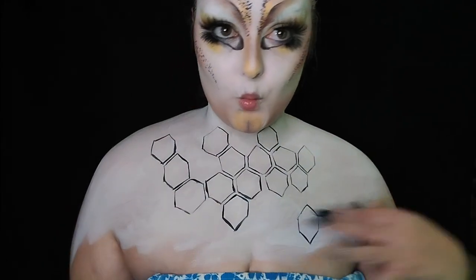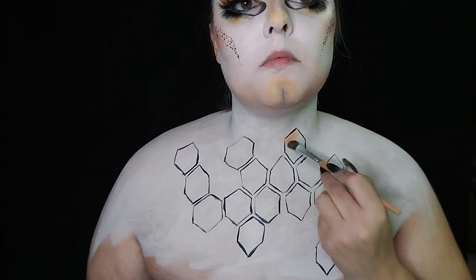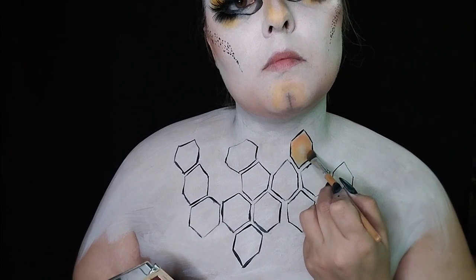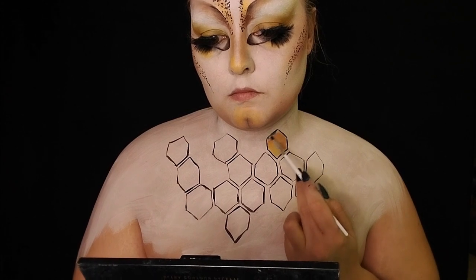It ended up looking amazing. Making sure I didn't do them too uniform, I grabbed the same yellow and orange used on the face and filled in the little honeycombs — leaving a little white space every now and again — then blending out with a bit of black to add some depth.